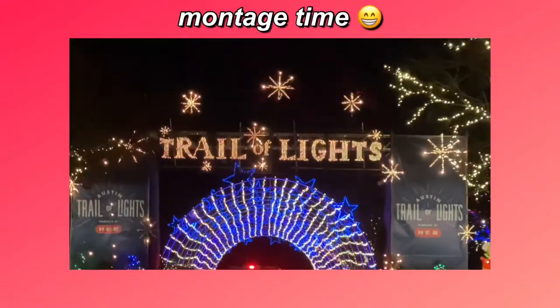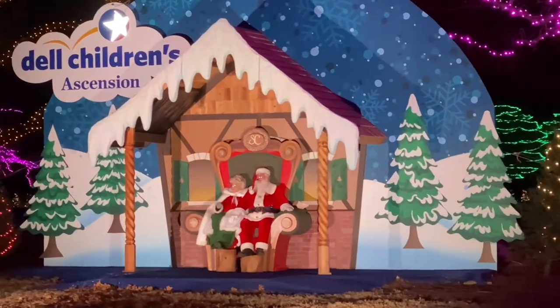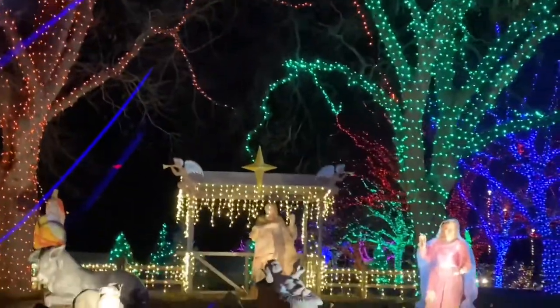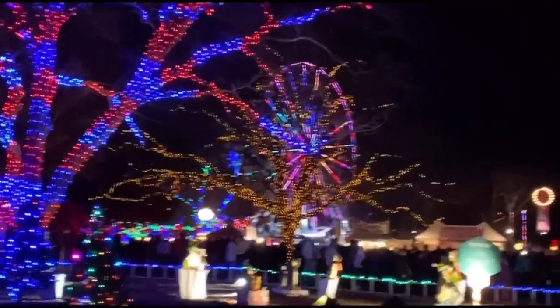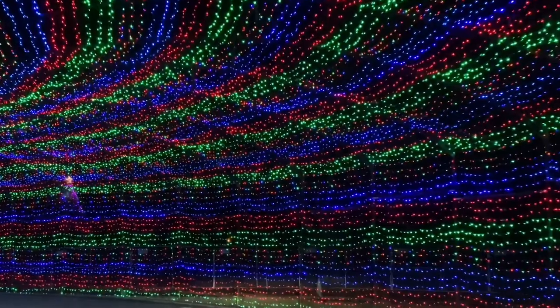And then we went to the Trail of Lights. I'm gonna go ahead and take y'all on a tour. Here we go. We're rocking around the Christmas tree at the Christmas party hop. Mistletoe hung where every couple tries to stop. We're rocking around the Christmas tree, let the Christmas spirit ring. Later we'll have some pie and we'll do some caroling. This was so much fun guys. Thank you guys for coming along with me to visit the Trail of Lights.